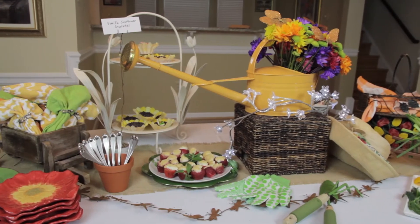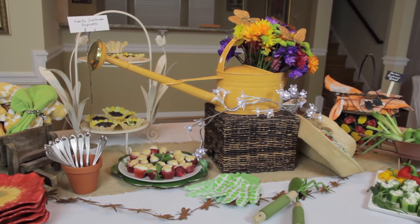So your spring buffet table is going to combine color and bringing the idea of the garden in. All your foods and all the things you use to serve in are going to say color and garden, and you'll have a spring buffet table.